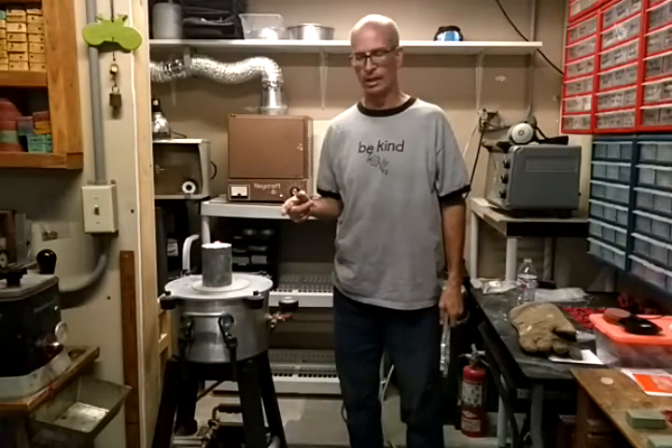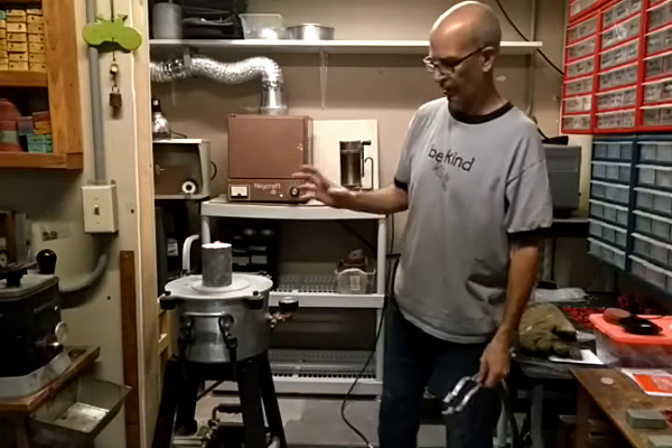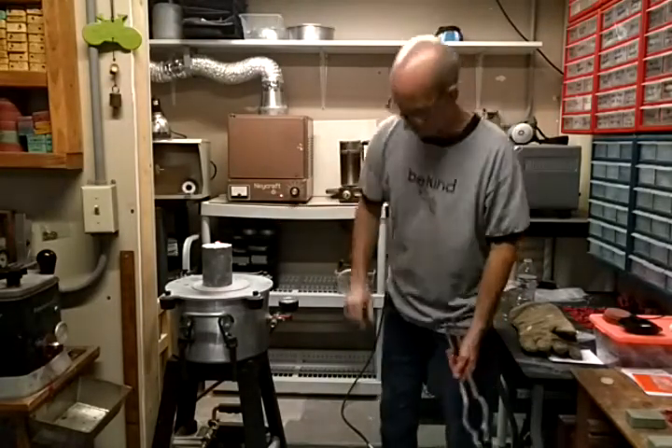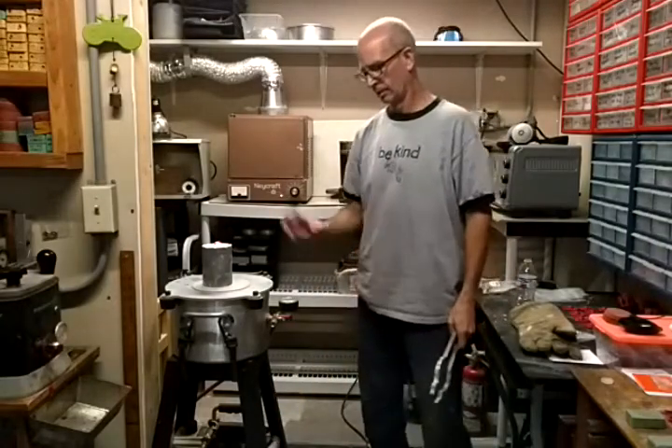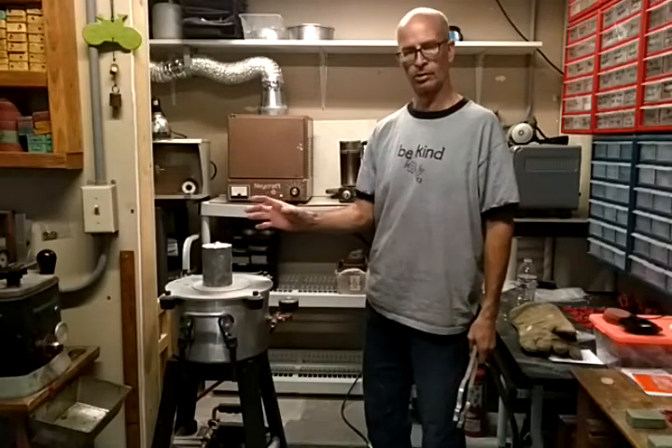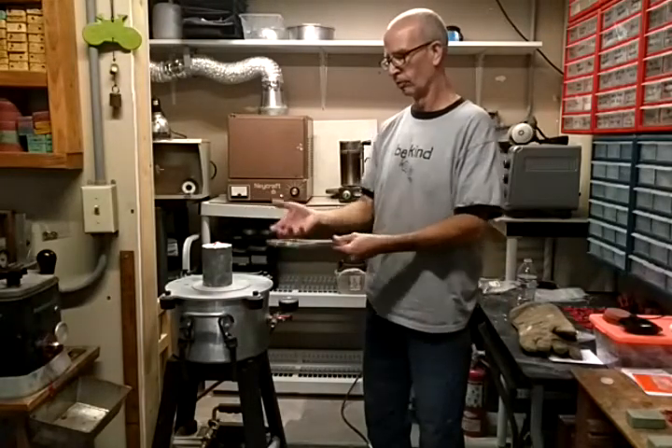So that was eight ounces of bronze. I'm going to let it run a second and then turn it off. I'll leave it on there until the pressure goes down, and I want to make sure it's solidified before I pick it up and move it. And I guess that's about it. Thank you.